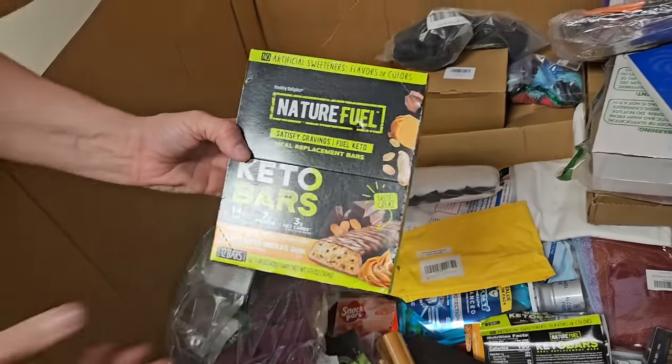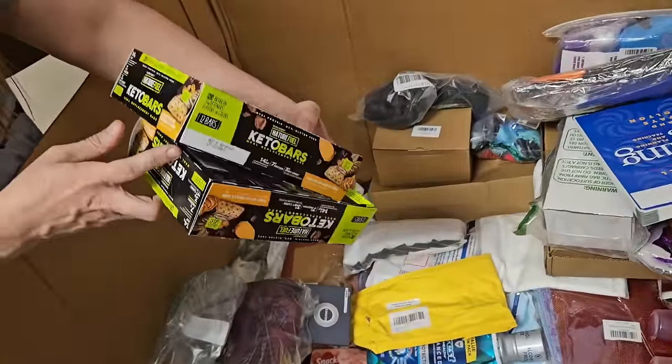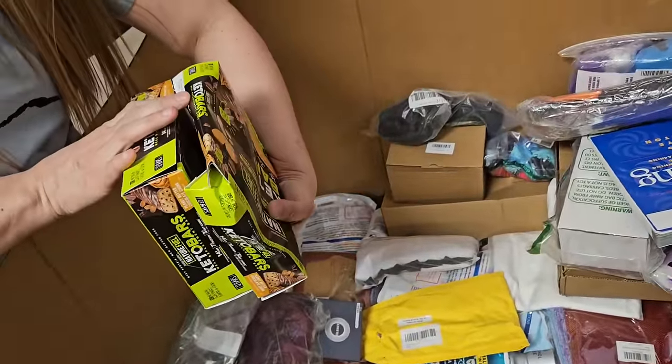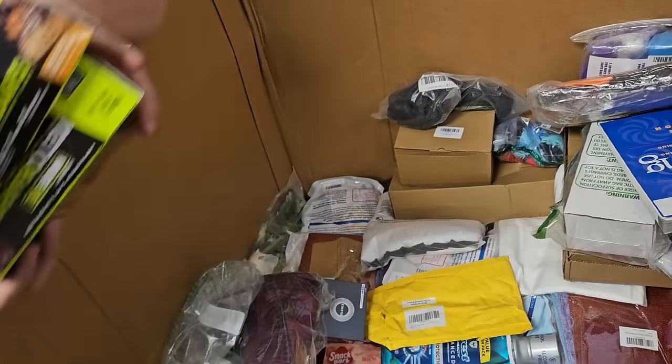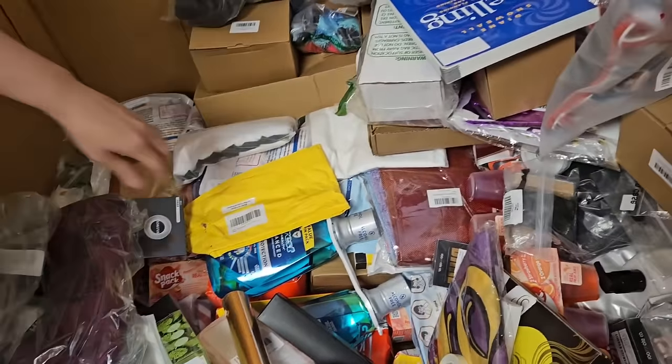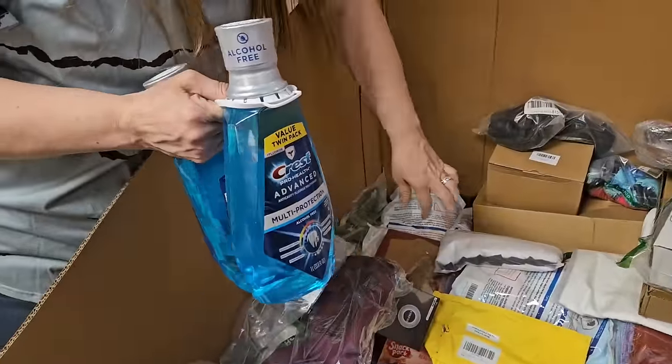Keto bars — I don't know if those are expired or not. We've got two packs of them. Best by is like 2029, so they're good to go. Wow. They're the superfood. These usually don't ship — the liquid.